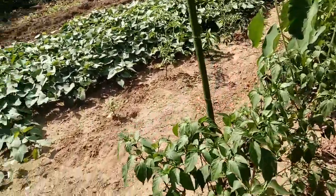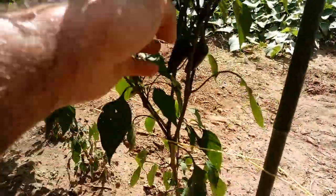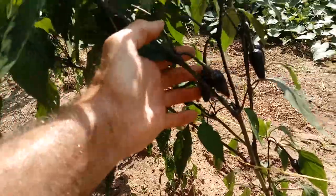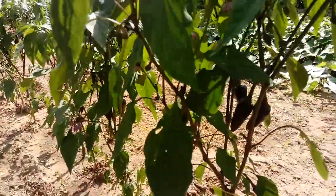Peppers like to germinate in warm weather, so you start them in the house and I use a heat mat. But they're yours — there's your peppers. They're just beautiful and they taste delicious just like any other jalapeño, only they're more beautiful.